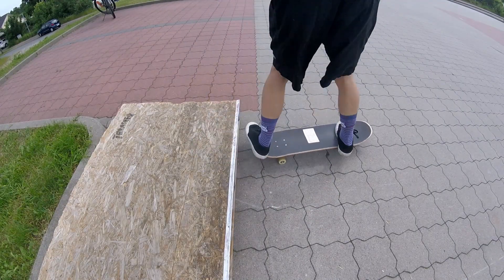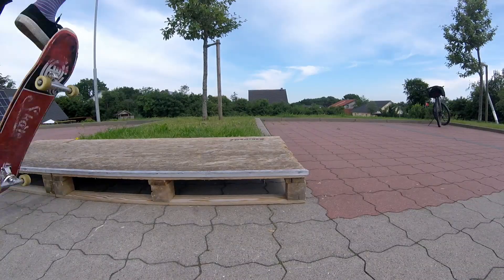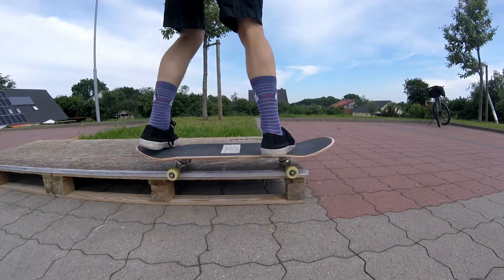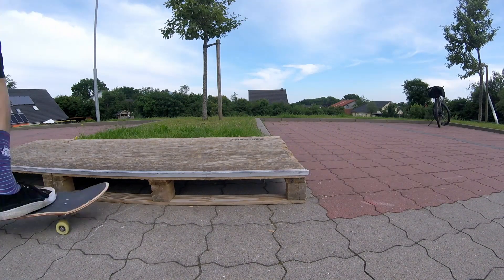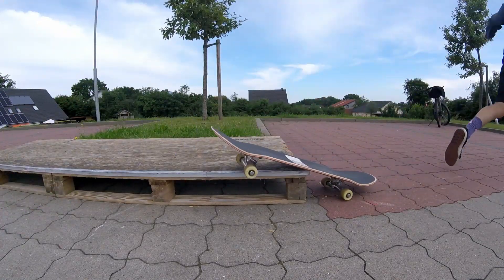Now you just have to get enough speed that you can actually grind. I recommend that you first try a new grind at the back part of the obstacle. For getting out clean of the 50-50, you should get a little bit up with the tail at the end. For the 5-0, you should just let physics do the job and not go down too early.